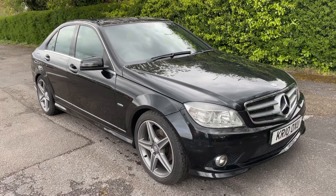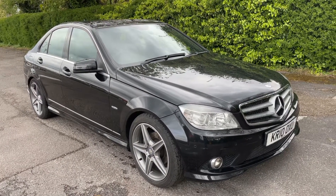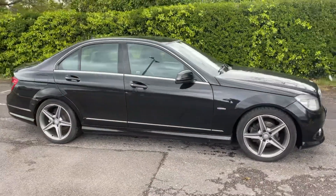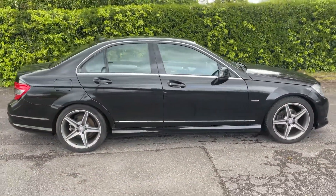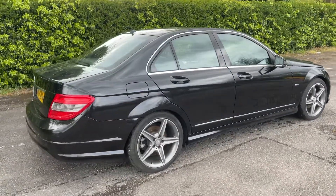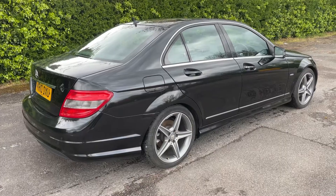Here we have the Mercedes-Benz C180 automatic on a 10 plate. I'm going to start off by showing you around the outside of the car and then we'll hop in and run through some controls on the inside. From the outside you can see it's a four-door car with alloy wheels. Let's start off by showing you inside the boot and then we can work our way around the rest of it from there.